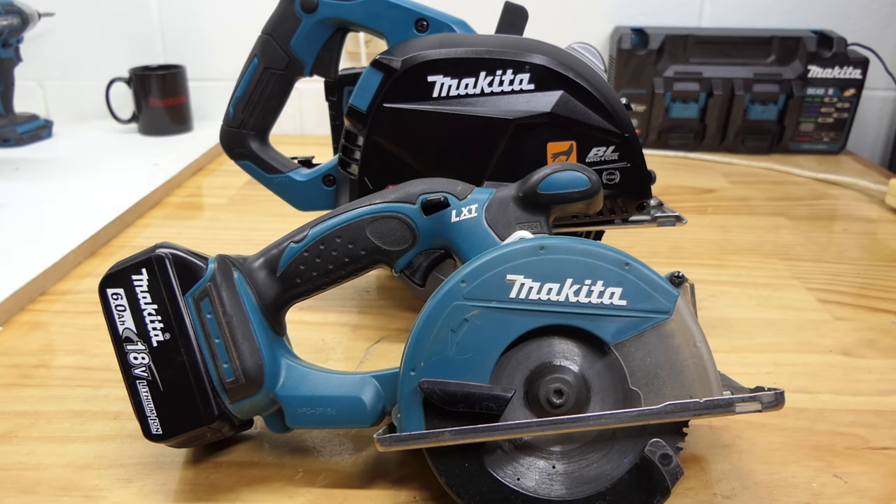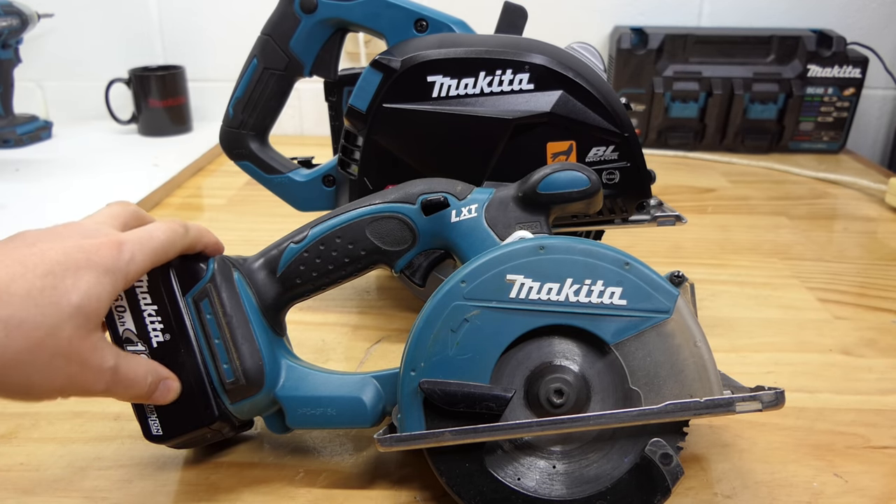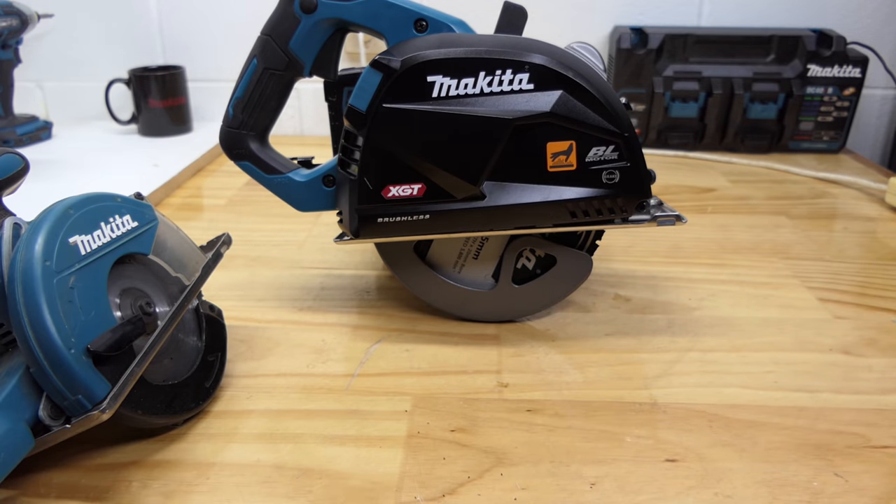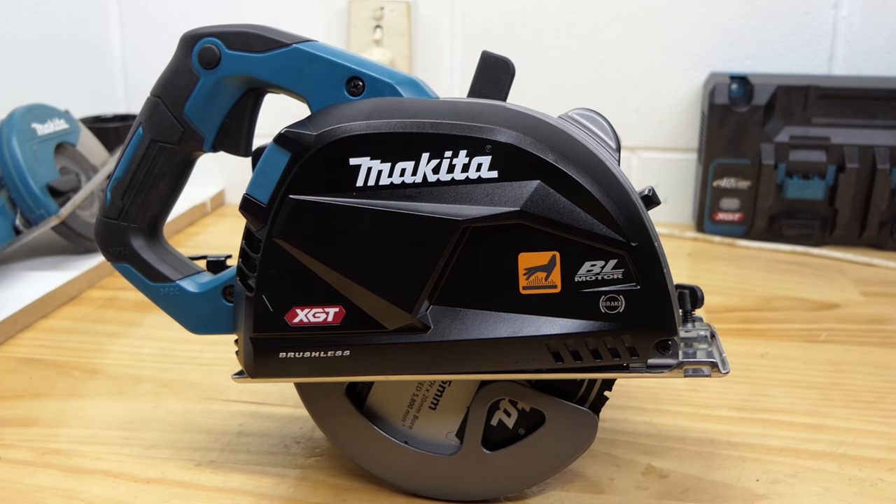For a long time I've been looking for something to replace my old 18 volt metal cutting circular saw, and today that day has come. This is the new Makita XGT 40 volt max CS002G cold-cut metal cutting circular saw.